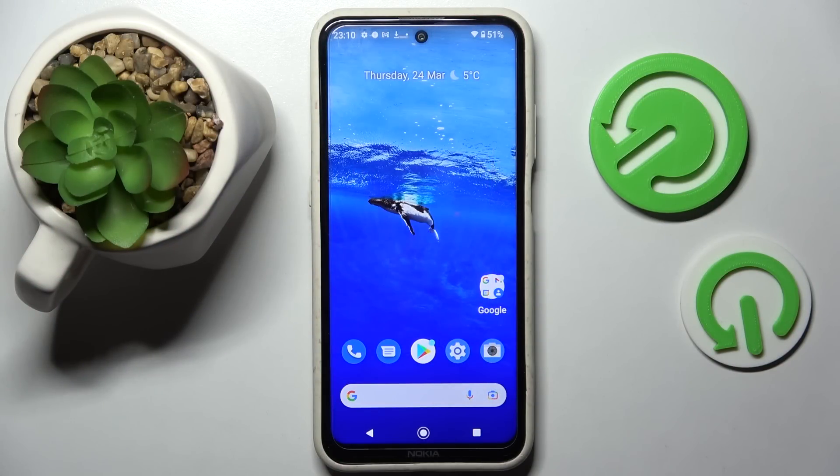Hi! In front of me is Nokia X20 and today I would like to show you how you can set up an alarm clock on this device.